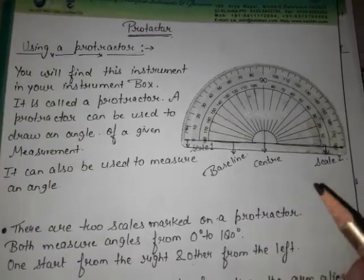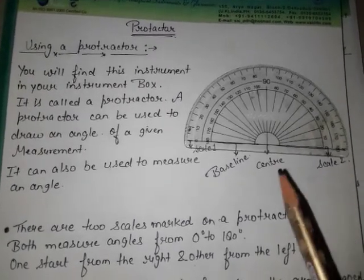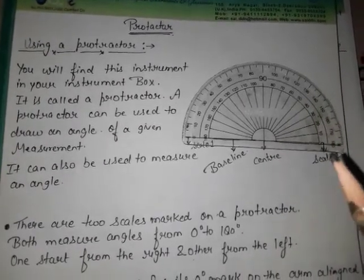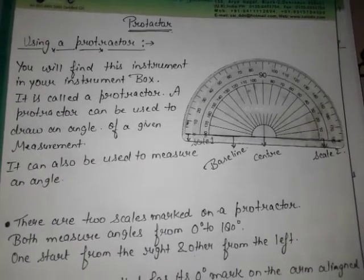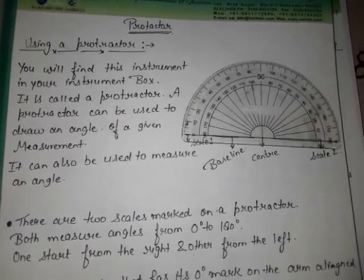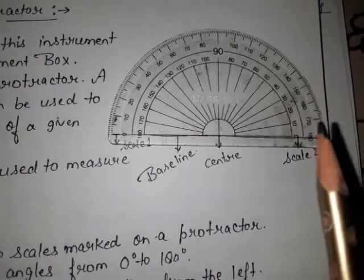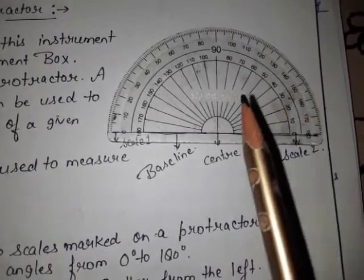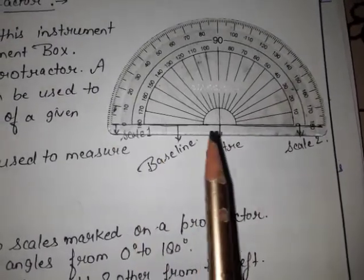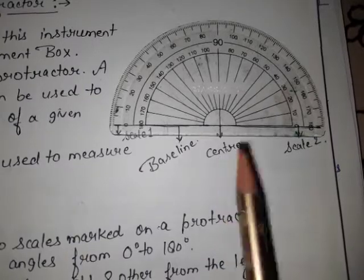Hello students of class 5th. Today we will discuss about the protractor. In this video I will tell you how to use a protractor and how to measure different angles with the help of a protractor. So first of all, here is a protractor. This is the baseline and this is the center of the baseline.